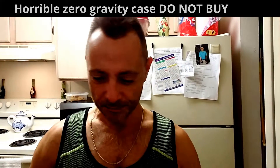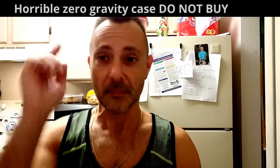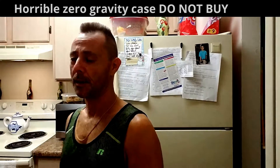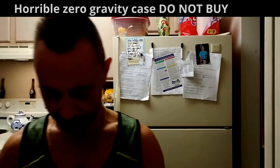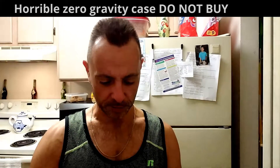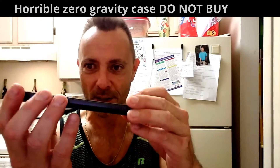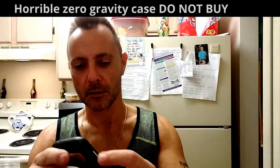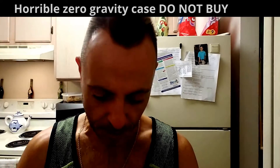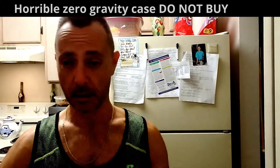Hello! Alright, here we go, gonna cook up some steaks tonight. Just got done watching the race. I've got you hooked up on the old Zero Gravity case - not my normal case. It's not really that great of a case, definitely not protective. A normal case is right there, nothing really to it. I like it though, it's got nice buttons, a little clicky.